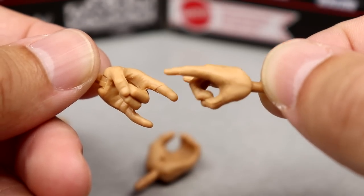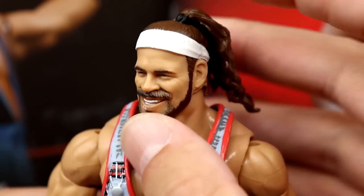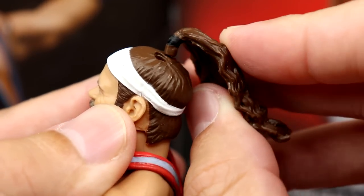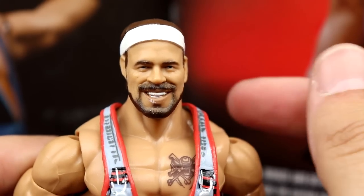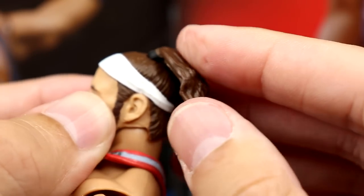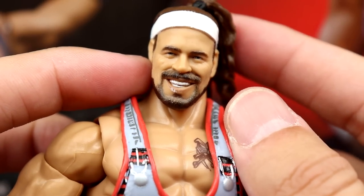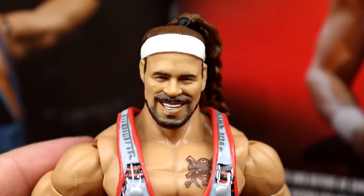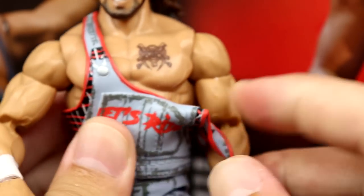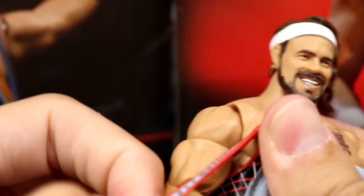Getting into the Rick Boogs figure — I really like the head sculpt, the likeness is surely there. You have a non-removable headband but a removable hair piece. This isn't broken if it pops out — they did it so you can have short-hair Rick Boogs or the long ponytail version. You just plug it in and it rotates, which is pretty cool. He also has the Broncos Country rubber shirt which you can pull down or remove entirely to reveal the chest tattoo underneath.